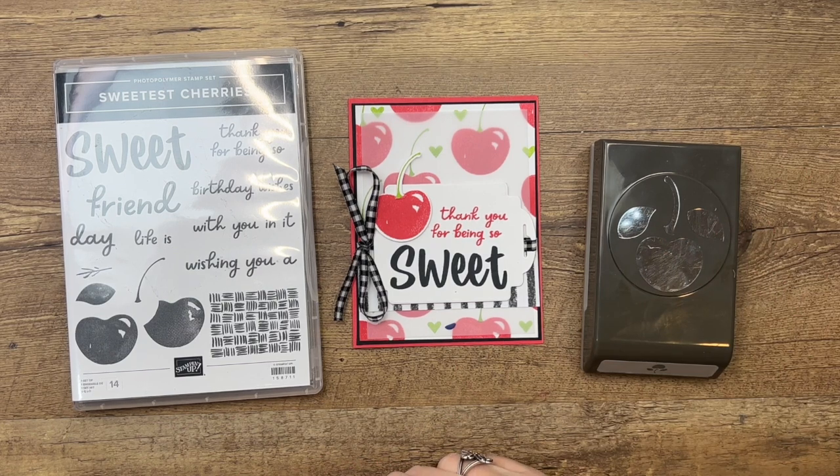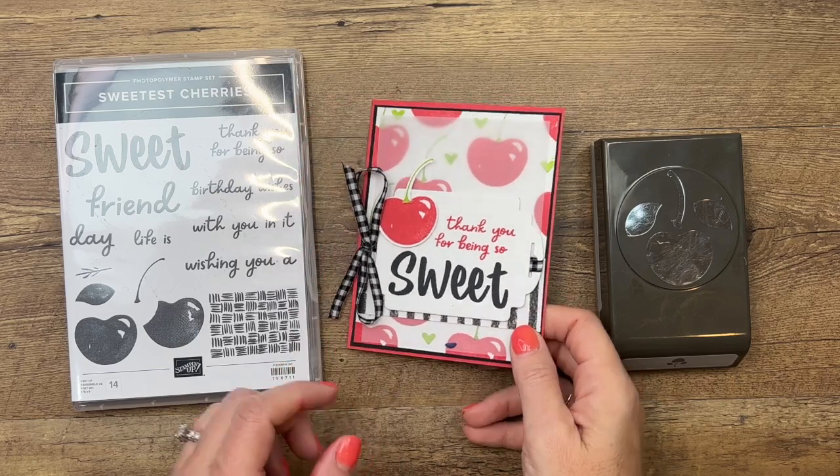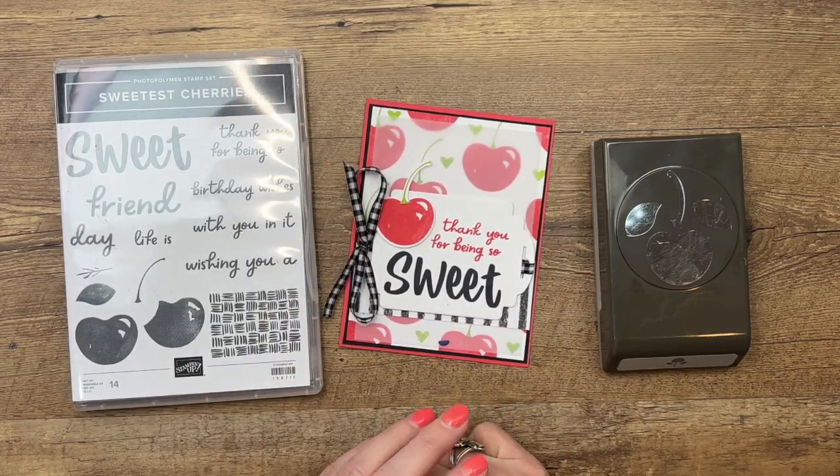Hey everybody, Eric Sirwin here from Pink Buckaroo Designs. I'm going to show you how to make this fun little card using the Sweetest Cherries bundle from Stampin' Up.